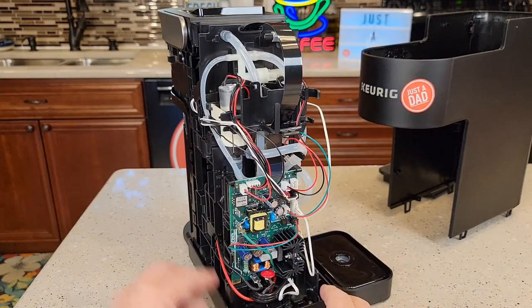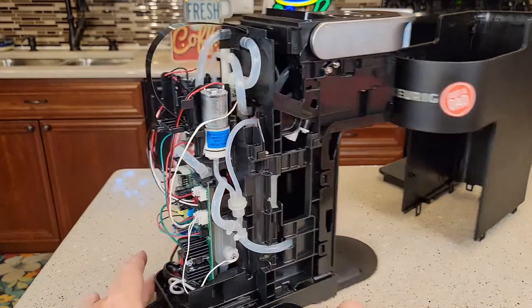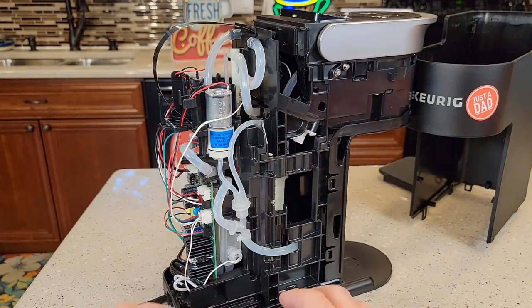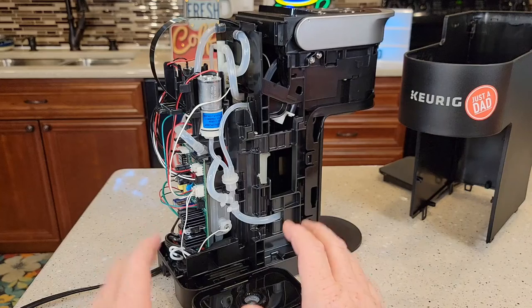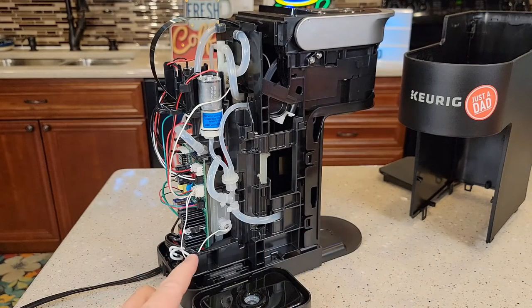Let's take a look at the coffee maker. We've got a water pump, an air pump, a logic board, and our low water sensor. Sometimes the low water sensor doesn't work, and then you can run it dry and that'll cause it to over-temp.